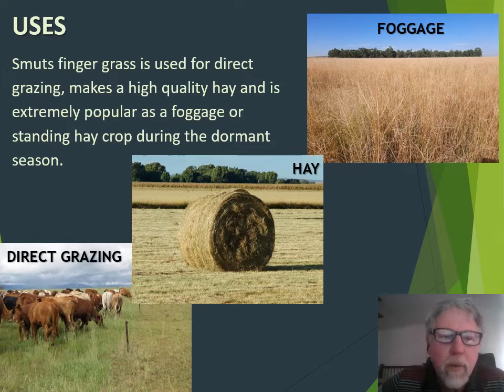Smutsvinge grass is used for direct grazing. It makes a high quality hay and is extremely popular as foggage during the dry season.